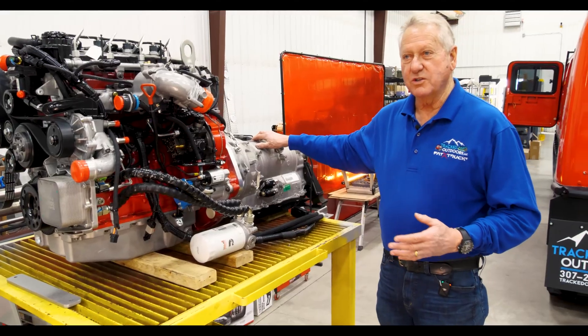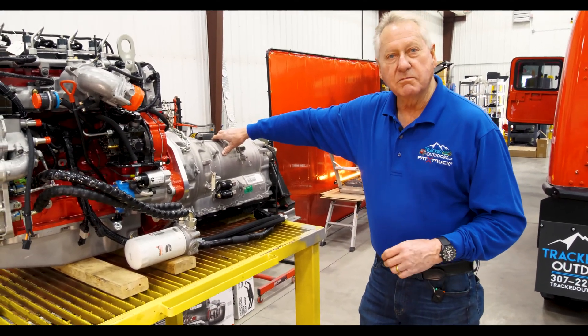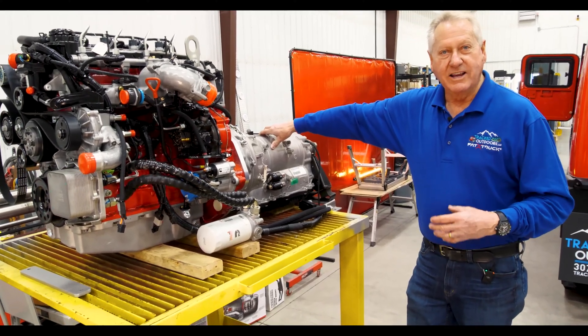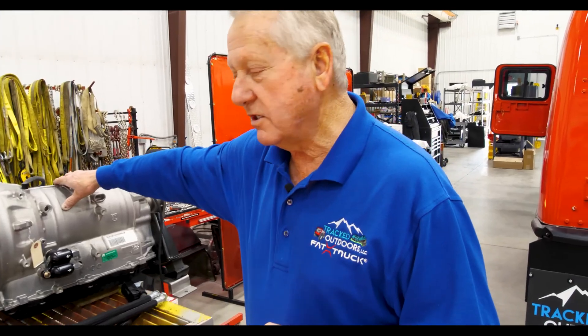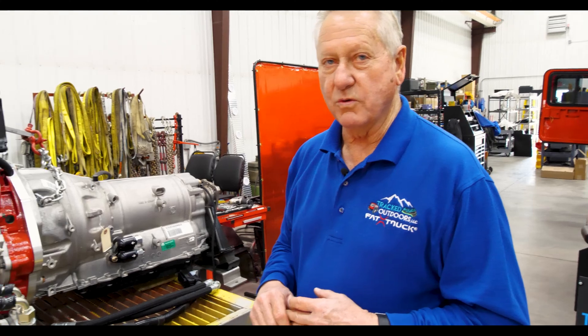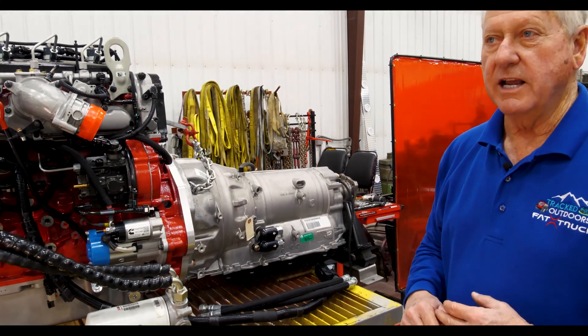The Mopar transmission is way over-built for what we're doing. It's out of a Hellcat car, so it's capable of around 700-800 horsepower — we're well over-designed on that. The shifting is just incredibly smooth and works great for going up hills in deep snow, which is quite an advantage over the four-speed in the conventional Mercedes Hagglunds package.